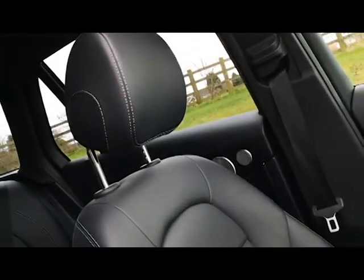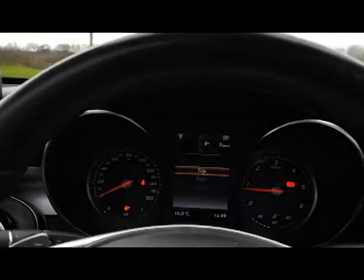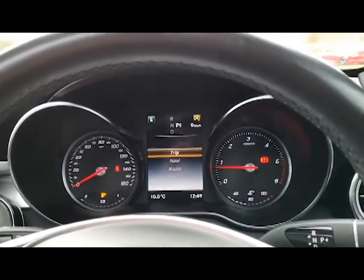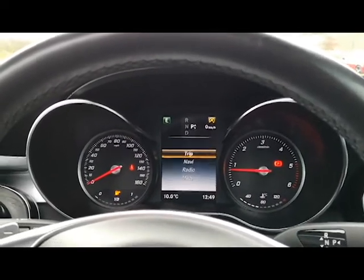Really comfortable, easy for long-distance drives. Ready to drive away today with next-day nationwide delivery from a five-star dealership in Cheshire. It's had a full MOT, full service, and HPI clear.